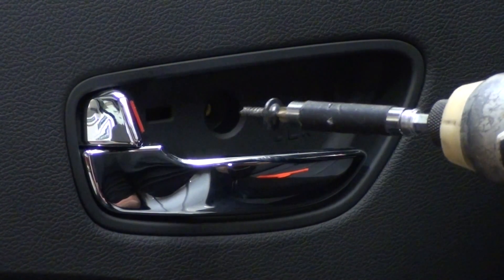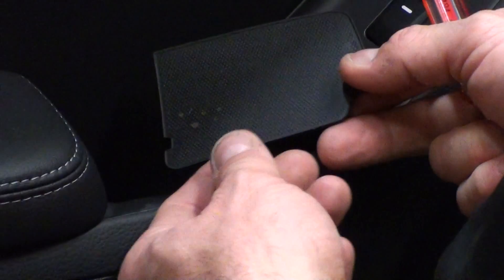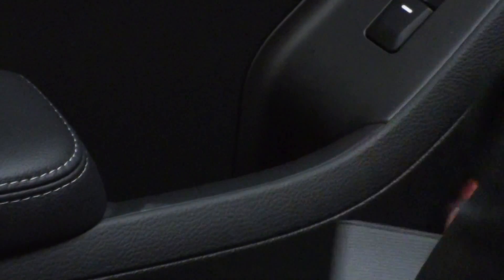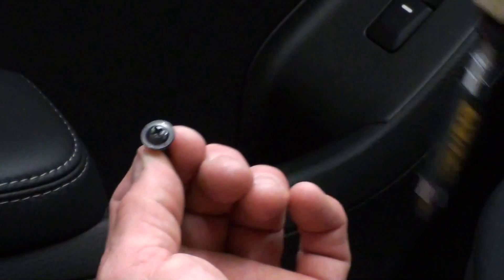Same deal in here — there's a little cover inside that we need to come off. It's a little plastic and it kind of just bends and comes out. Once you get that out, there's a little Phillips screw in there. Take that out — pretty simple.